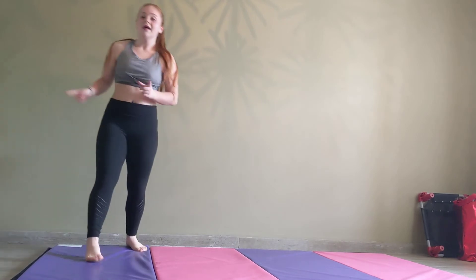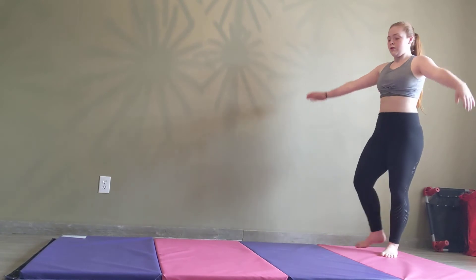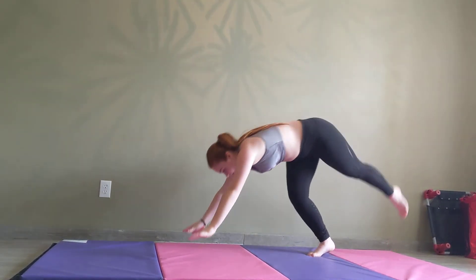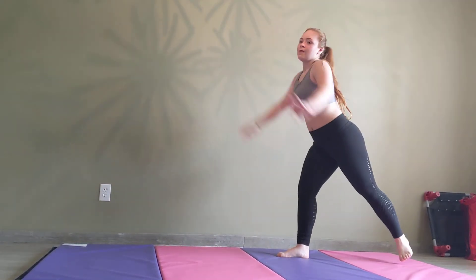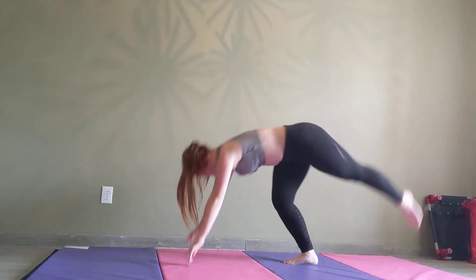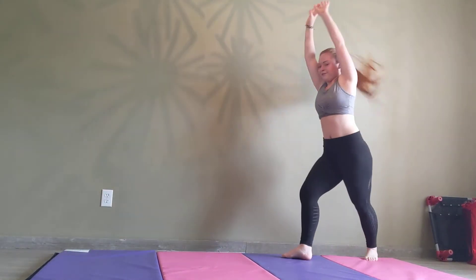Now we're going to move on to a handstand, which is one of the hardest pieces to start off with. You can start your good foot out, put your hands down to the floor, and keep your other leg up. You can also start off very low, like that, and eventually you'll get all the way up. Now we're going to go ahead and move to the next exercise.